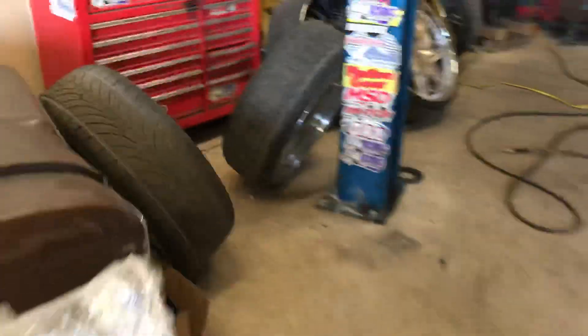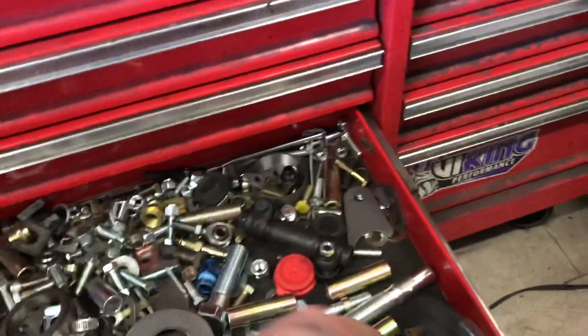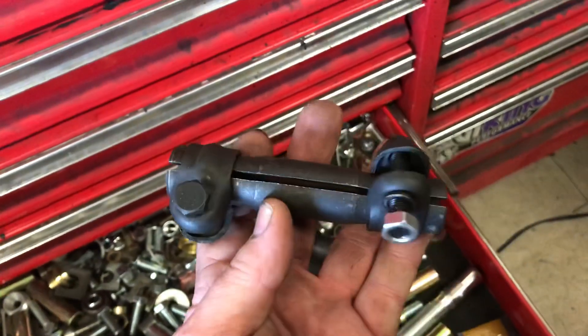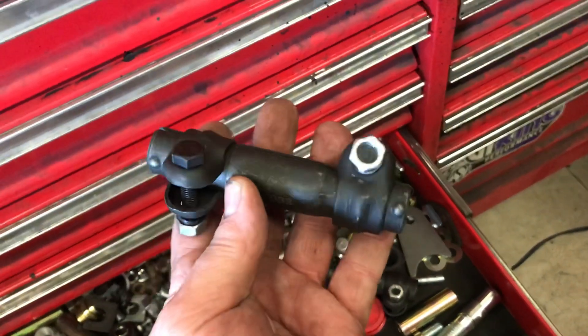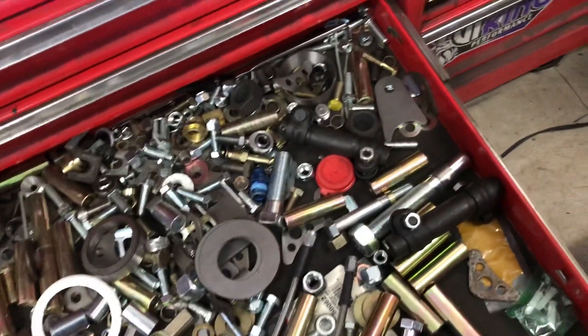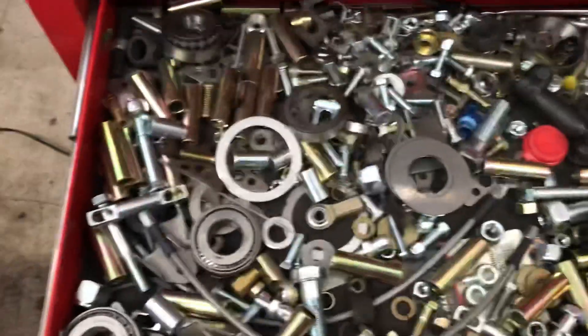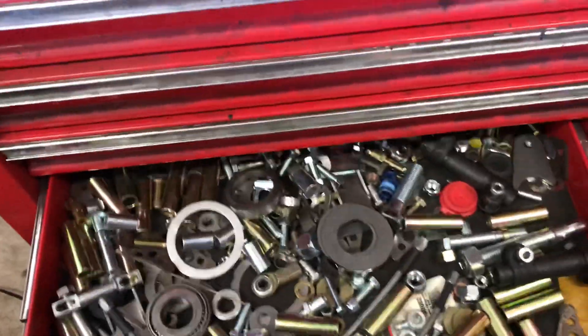Compared to that, why would you want this garbage on your car? I only kept these because they were new off somebody's build. I don't know, maybe I'll make something out of them later. Got a whole bunch of specialty stuff in there - fittings, all kinds of stuff. Always good to have a drawer like that when you're custom fitting everything.